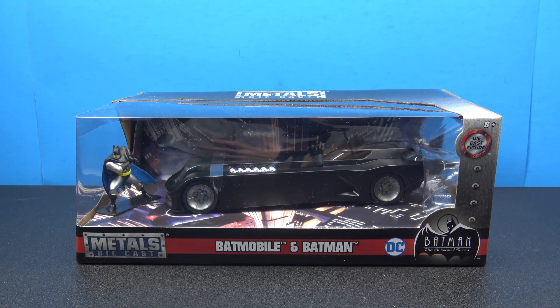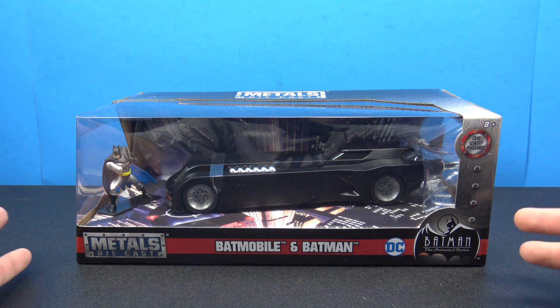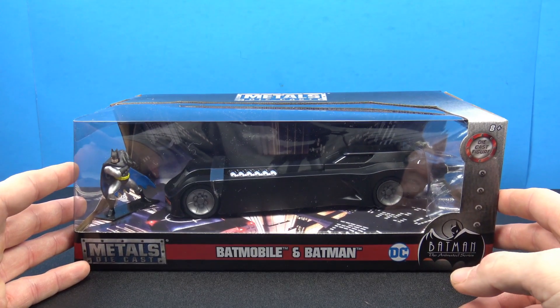I'm a super huge Batman fan, super huge Batmobile fan, and I'm always down for things like this, especially at a kind of more convenient, smaller scale that doesn't take up a lot of real estate. I picked this up the other day at Walmart.